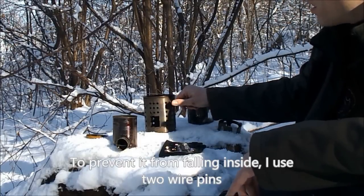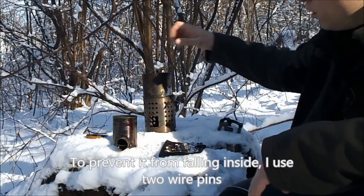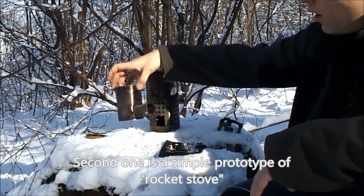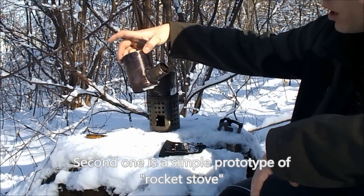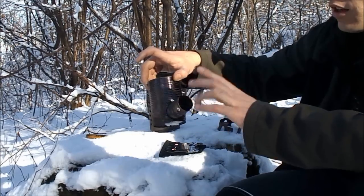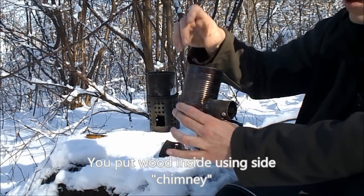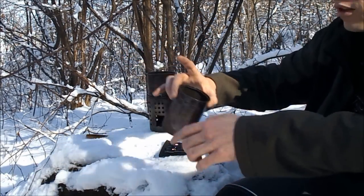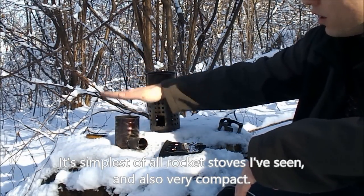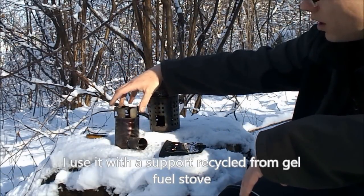To prevent the cup from falling into the fire pit, I use two wire pins and I can cook comfortably. The second solution is my first attempt at making a so-called rocket stove, which is fueled by wood through this opening - through what we could call a chimney. The combustion itself takes place inside. It is a very minimalist version, without additional insulation or combustion chambers.